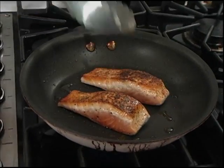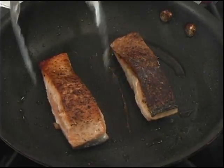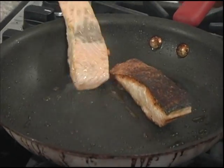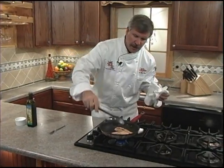Oh, beautiful — good color! We'll blister that skin side for about two minutes. It'll pull off in one easy pull. And we'll give it one more turn for about another minute or so to finish off the salmon.